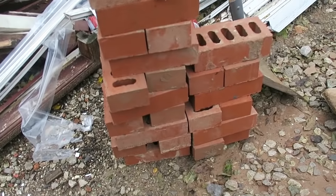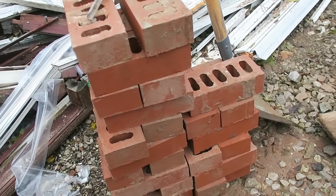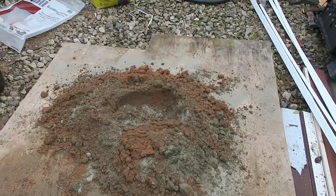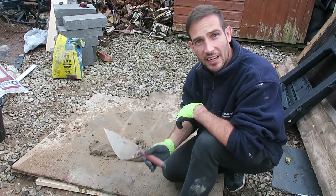We've got our bricks, albeit very, very dirty because I just reuse them, so I'll try my best. I'm not saying it's gonna be really neat, but I'm gonna do our mix in a minute — just hand mix 4 to 1 again. I'm just gonna do a one and a half brick pier and see how high I can get it.